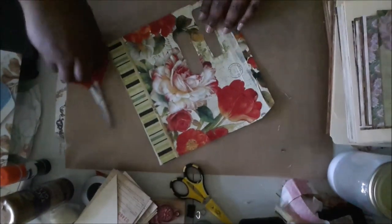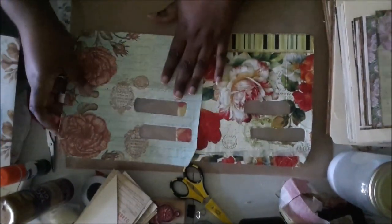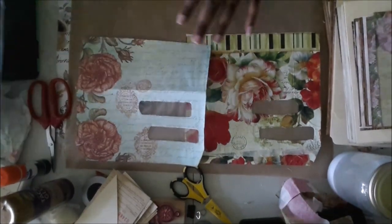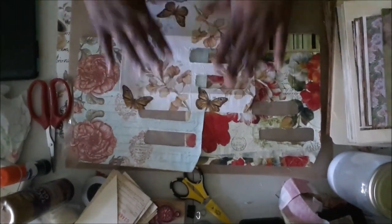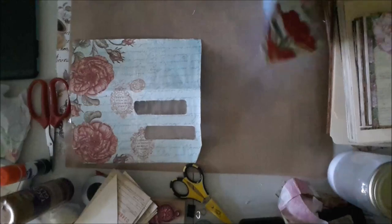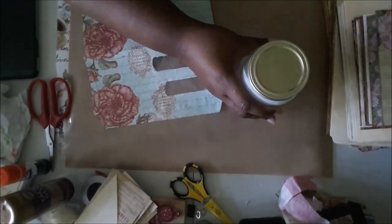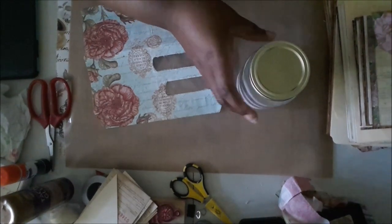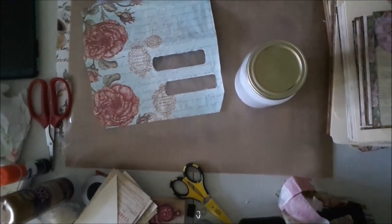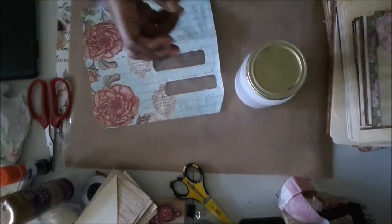There we go — so that is what we got. We have three envelopes. I think they came out pretty good. Now I'm going to decoupage them. I'll just do one on camera. This is actually not Mod Podge — this is decoupage glue sealer and some water.